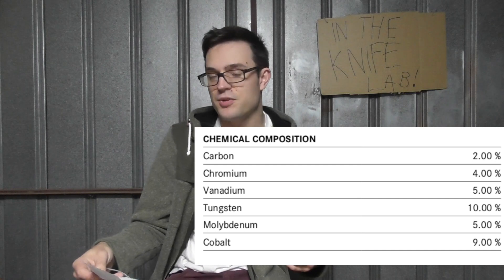Comparing that to MaxiMet, which has a little bit more of everything apart from the moly — MaxiMet is not recorded as having any moly at all. MaxiMet has 2.15% carbon, 4.75% chromium, 6% vanadium (1% more), 13% tungsten (3% more), no moly, and 10% cobalt versus this one's 9%. So maybe the moly will make a little difference.